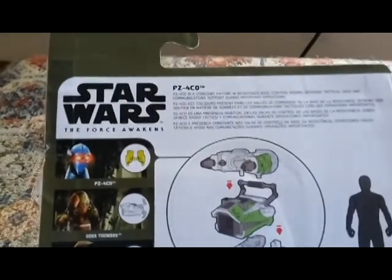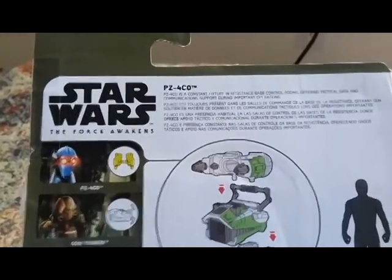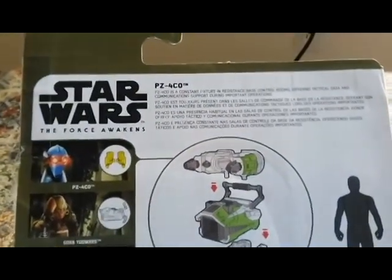On the back it says: 'PZ-4CO is a constant fixture in resistance-based control rooms, offering tactical data and communication support during important operations.'